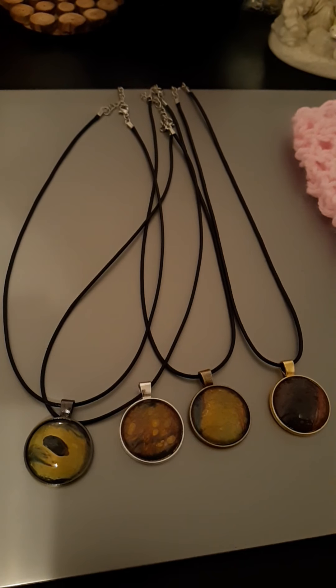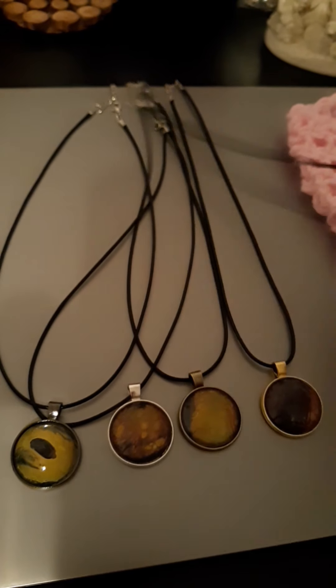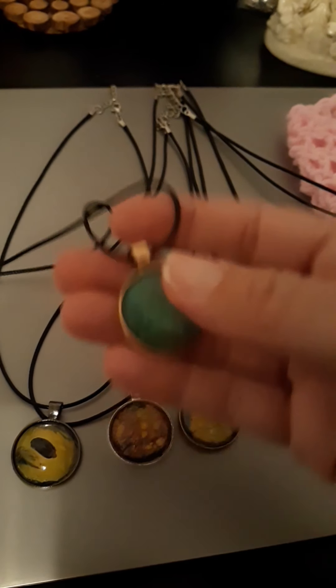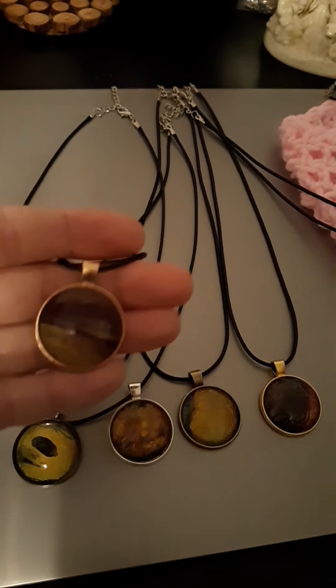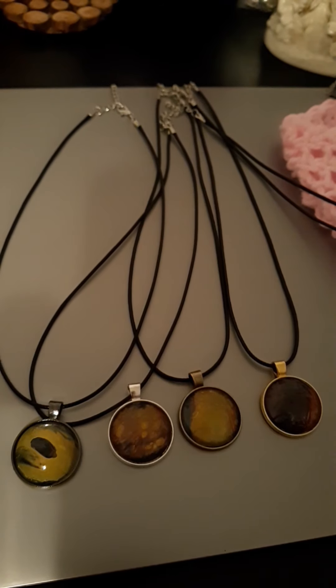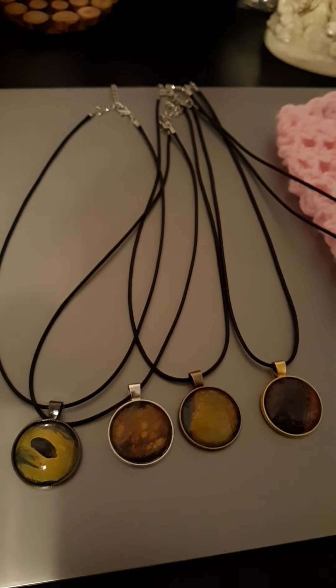I've got some skins left from my previous necklaces — the purple one, the green one, and these others — so I'll probably make earrings to match and sell them as a matching set. I'll show the older ones: this metallic silver and purple one, this one I really like, and a few others. I've got extra skins from all of those, plus magnets, so I could make a full matching set: earrings, necklace, and magnets.